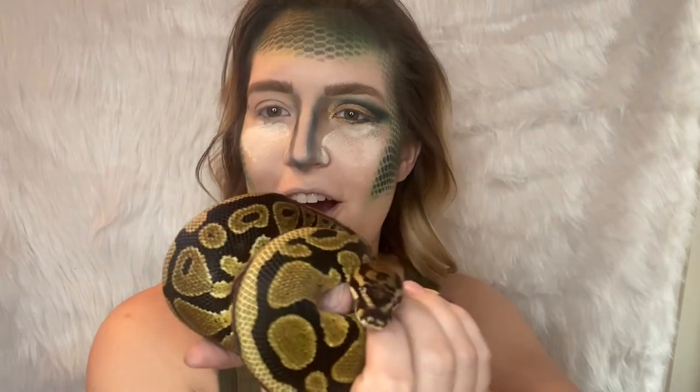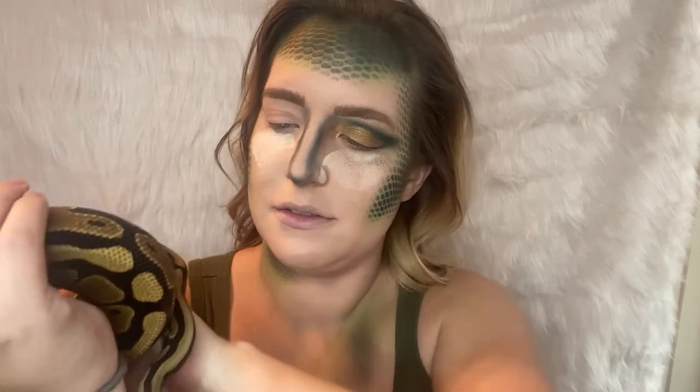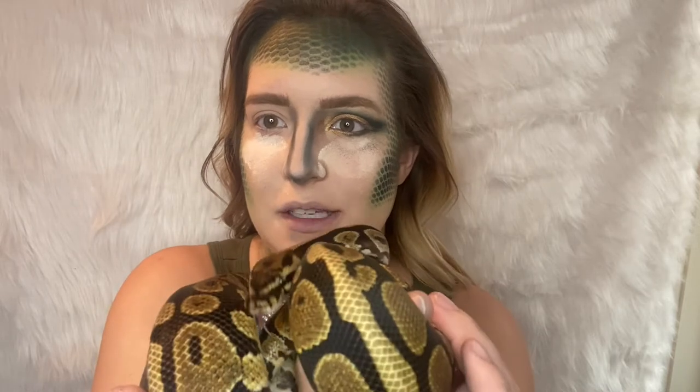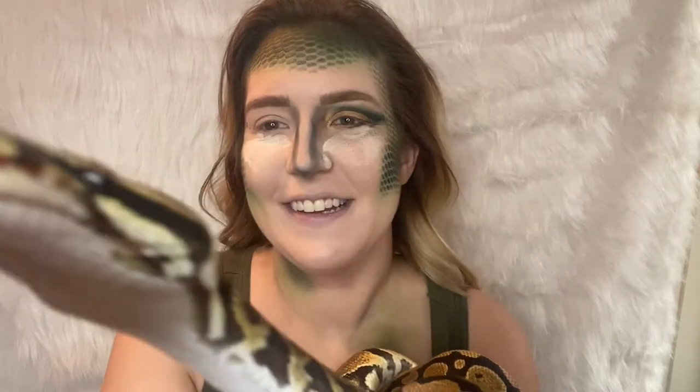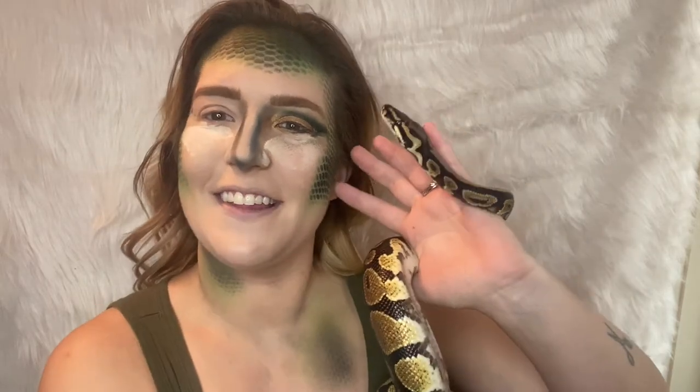I have a special guest here today and his name is Carl — Kmart Carl to be specific — but he is my husband's ball python. I claim him as well! This whole look is inspired by you, buddy!